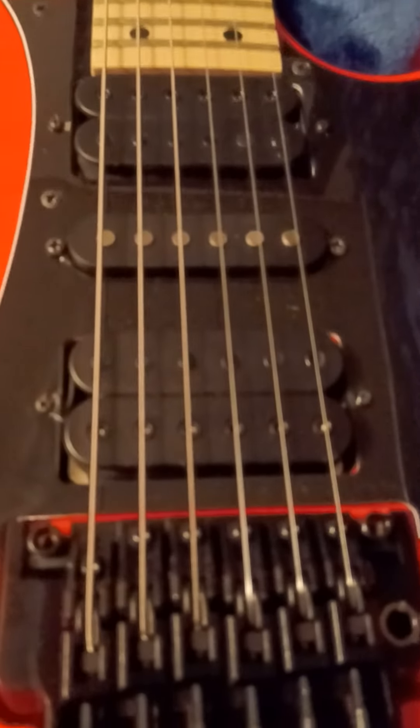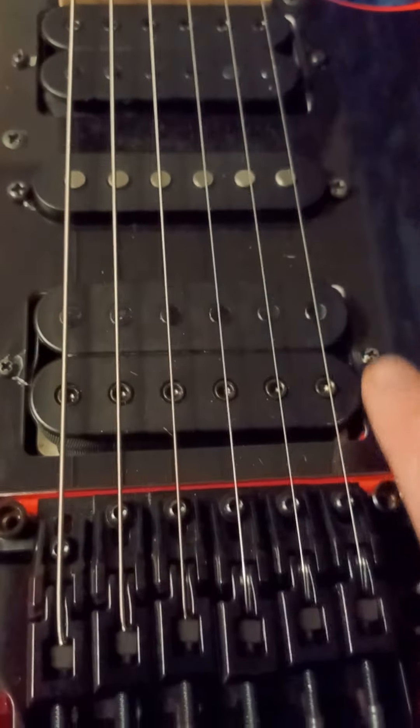I am considering one day swapping out these pickups for some DiMarzios, just don't know what combo yet.